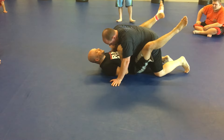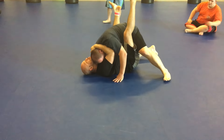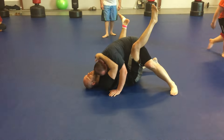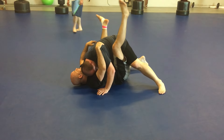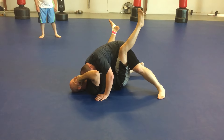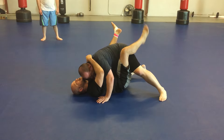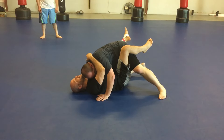Let's go back to the first variation. I have to take away his base, take away his balance, and I have to get his power over the top of my power so that he becomes light. What's the most powerful part of his body? His hips. Is a punch stronger or a kick? Kick, for sure.